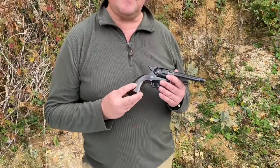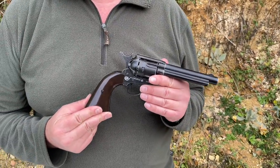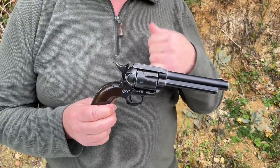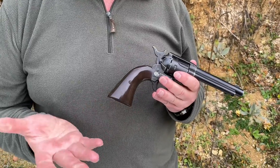Hi, I'm Mark Camosio and we're Gunmark TV. This is a quite impressive little pistol from Umarex, who are obviously based in Germany and they're the ones who produce quite realistic looking replica pistols under license from a lot of the top firearms manufacturers.